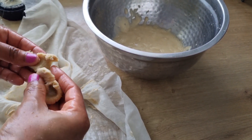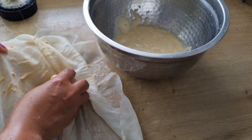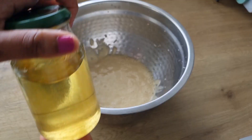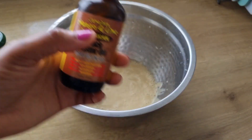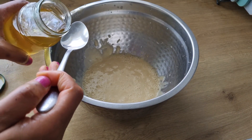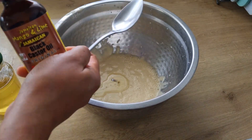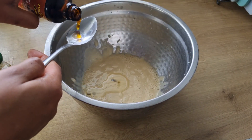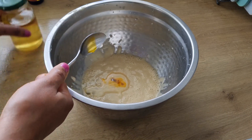To make this hair mask, I'll be making use of oil. I already have my homemade oil — feel free to use any oil of your choice. I'll also be making use of castor seed oil. I'll add one tablespoon of my homemade oil and one tablespoon of Jamaican castor seed oil, then stir to mix properly.